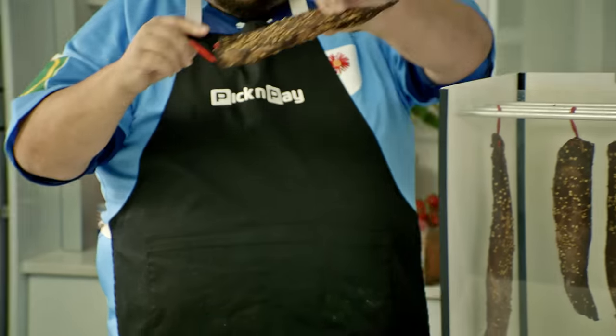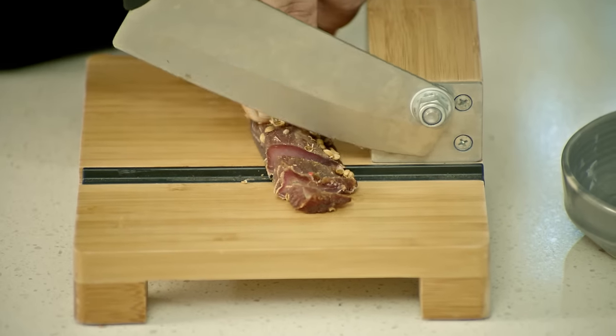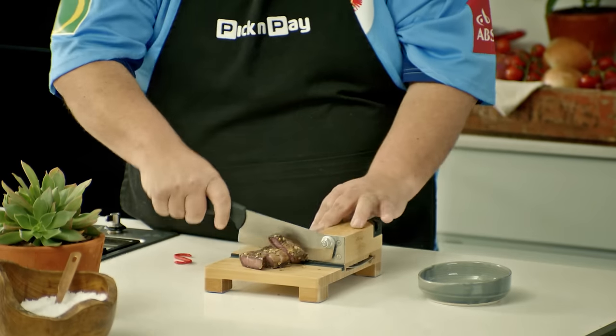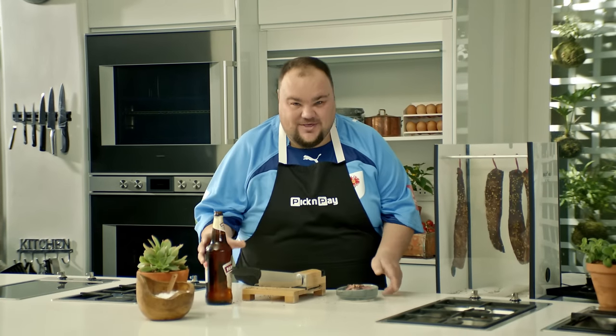My biltong is done. Just look how good it looks. I'm now going to slice it with this beautiful biltong cutter. Look at these slices, look at this colour — this is going to be yummy-licious. My biltong is made, my beer is cold, and I am going to watch the rugby. I can't wait.